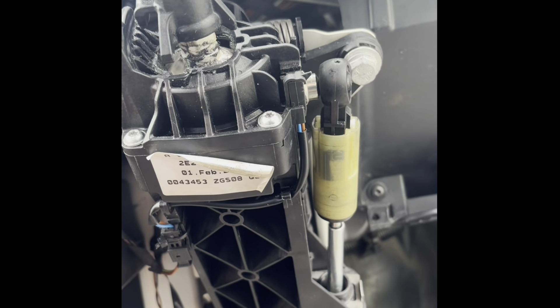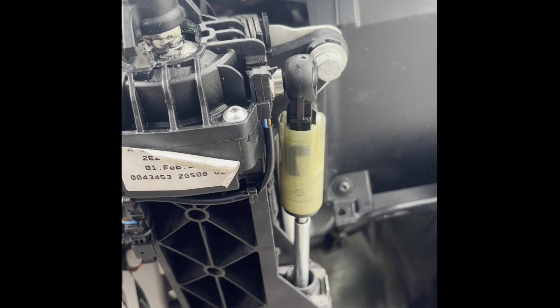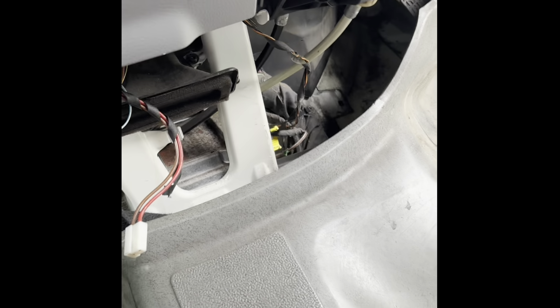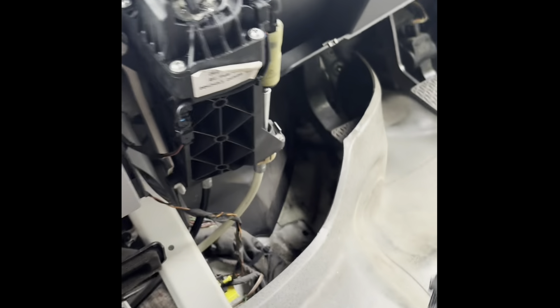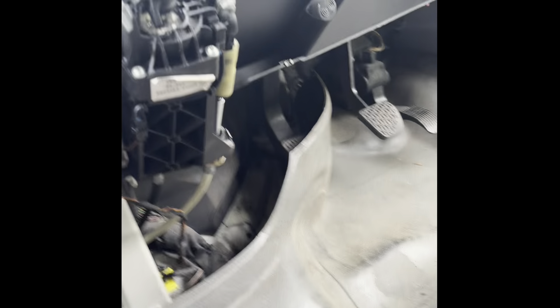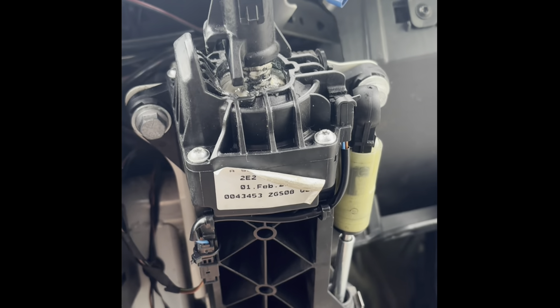I've already been messing about with these this week to try and get a much smoother gear change. I'm close, but I just think I need to change this. So I'm going to fit this today. I've also picked up the gear linkage cables, which I may or may not fit. I'm going to pop the existing cables on to this unit, which is a relatively quick job, and see how it feels. I'll decide if I'm going to change these as well.